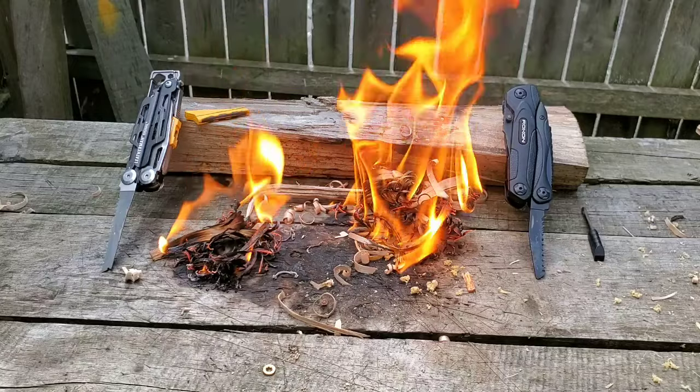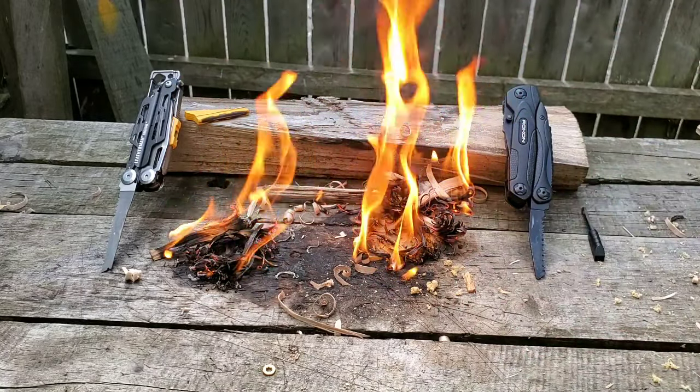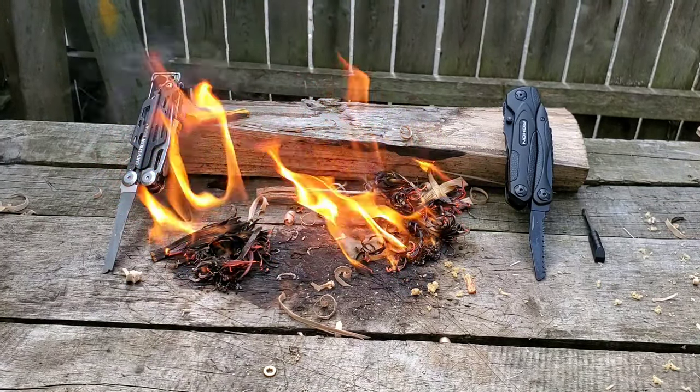Hope this helps somebody who wanted to go minimalist. What would be the best? I would always carry a main knife — that's just me, I carry both. Live a good one, everybody. Much respect, much appreciation. Knowledge is power. Practice makes progress.